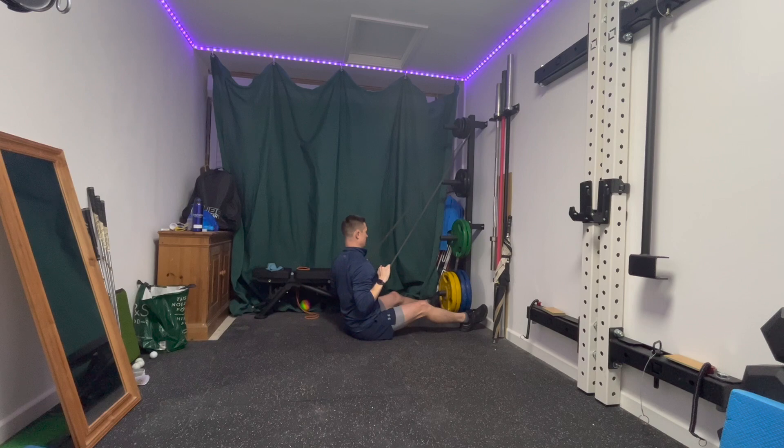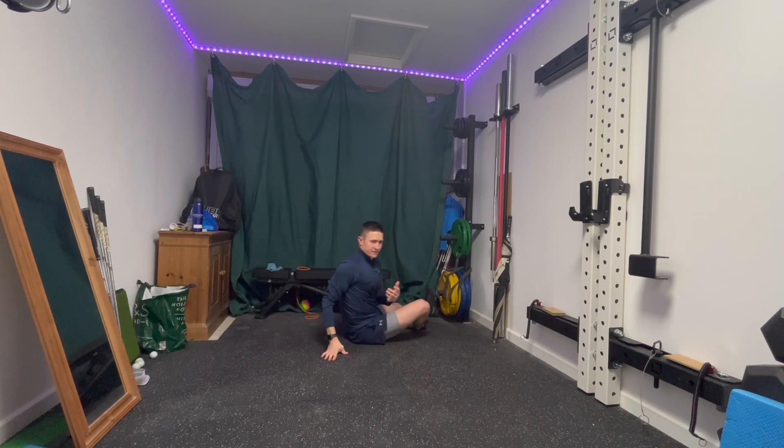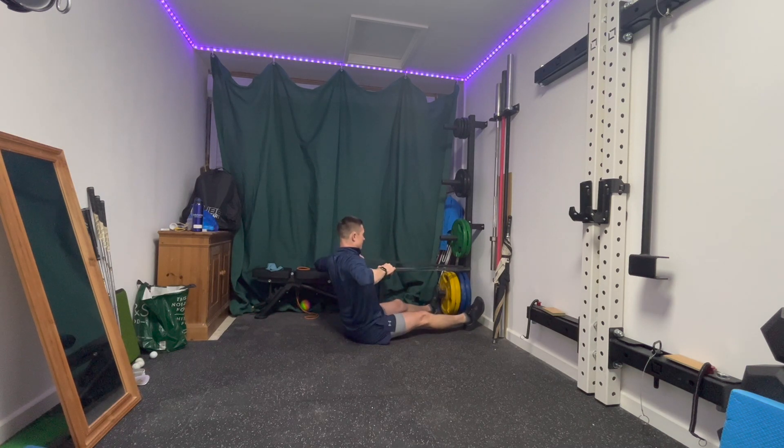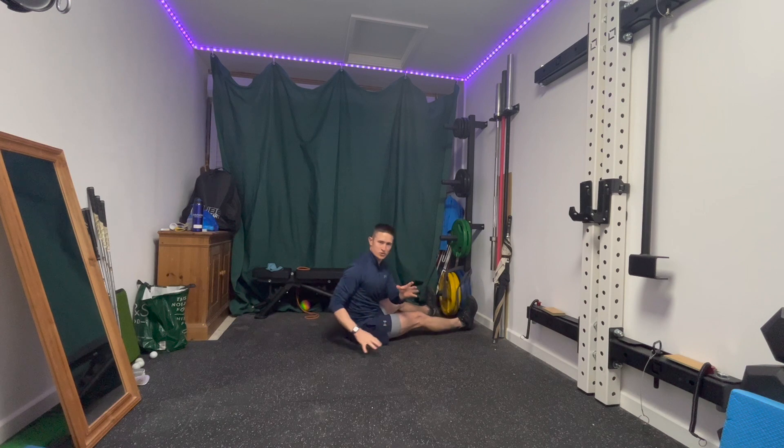Next up I'm going to do a seated row with high elbows for the upper back. Grab and hold, elbows back, nice and high, back down under control. Focusing on pinching the shoulders back in this end position, compared to elbows tucked in, which is maybe a little bit more lat dominant compared to upper back dominant.